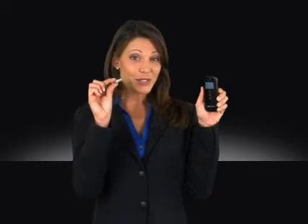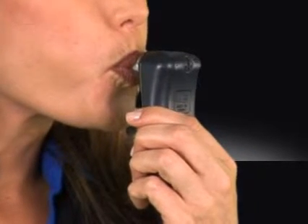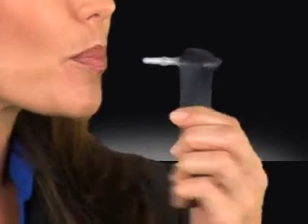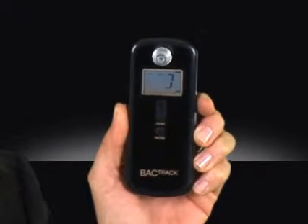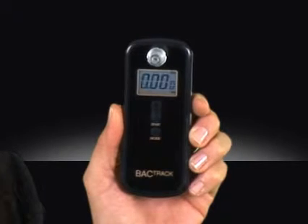Yet it's one of the most affordable and easy-to-use breathalyzers available, making it perfect for personal use too. To test with the S75 Pro, simply insert the mouthpiece and blow for 5 seconds. The counter will tell you when to begin and stop, and your results will appear instantly on the screen in front of you.